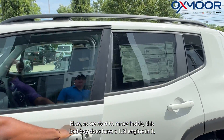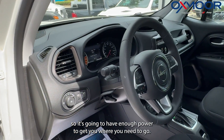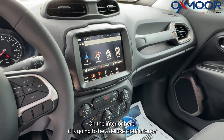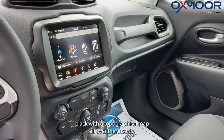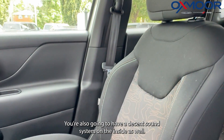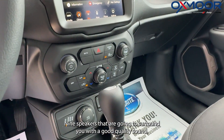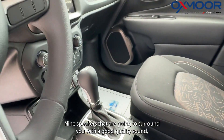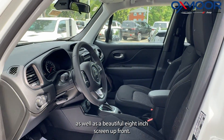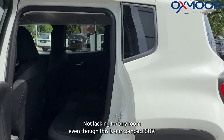Moving inside, this vehicle has a 1.3-liter engine — enough power to get you where you need to go. The interior features a deluxe cloth interior in black with a topographical map pattern on the inserts. You'll also get a nine-speaker sound system surrounding you with quality sound, plus a beautiful eight-inch touchscreen up front.